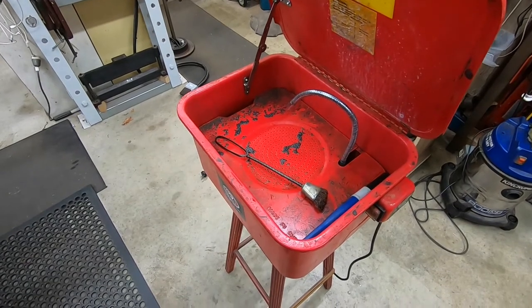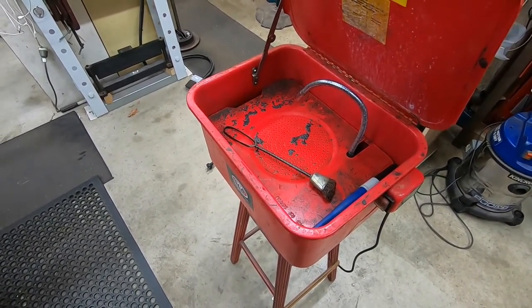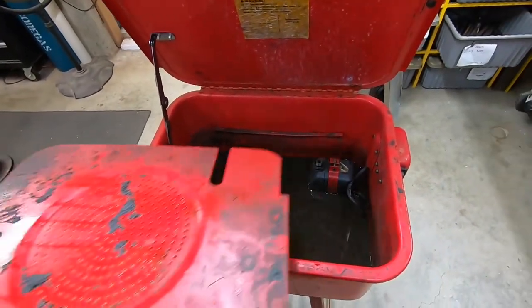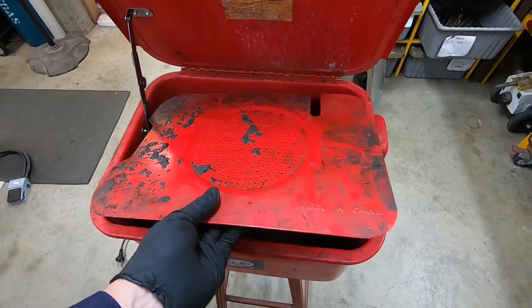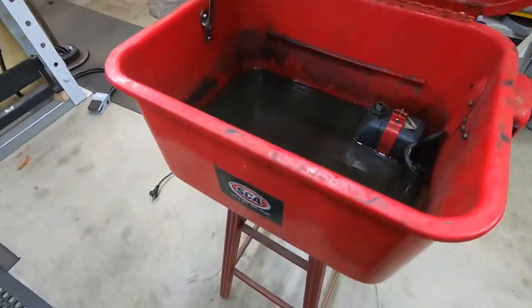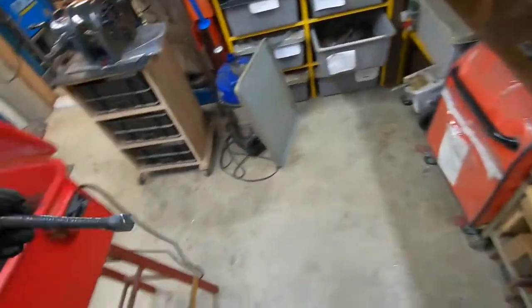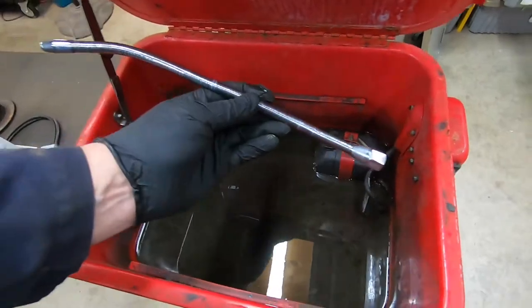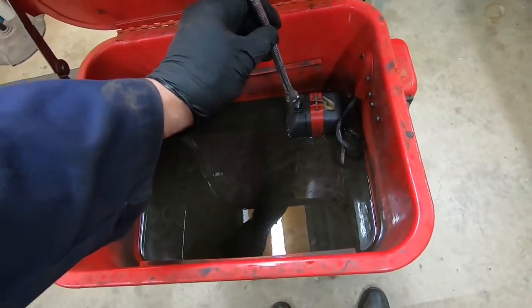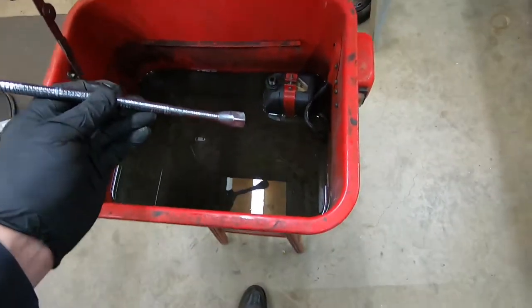So first thing is to drain the fluid out that's already in there and get it ready for doing some work. It turns out that I don't need to drain the fluid. After I pulled this out — this draining board I suppose — I found that the nozzle, the hose and the squirter was just a screw fit on the thing and it was above the level of fluid, so I haven't bothered to drain it.